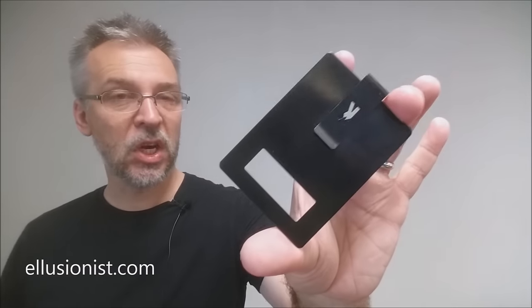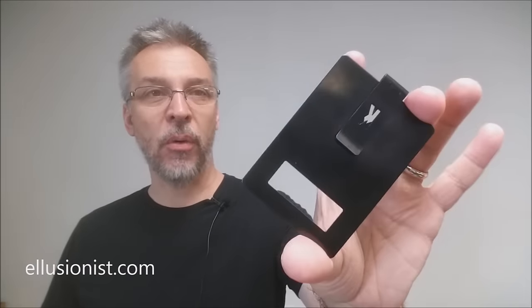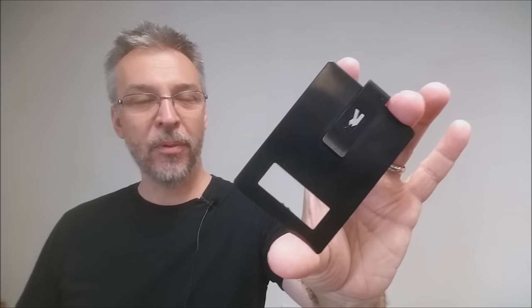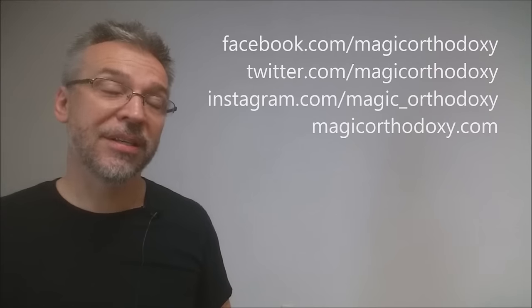That is the Razor Clip from Peter McKinnon. It is available now at illusionist.com. We recommend you like this video so other people can find it faster, and subscribe to the channel to stay up to date on the latest in cards and card magic. You can follow me on social media at facebook.com/magicorthodoxy, twitter.com/magicorthodoxy, and instagram.com/magic_orthodoxy. For more content, visit magicorthodoxy.com. Thanks, bye.